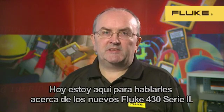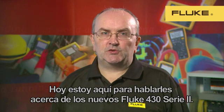Hi, I'm Frank Healy, Product Manager for Fluke Power Quality. I'm here today to tell you something about the new Fluke 430 Series 2 products.